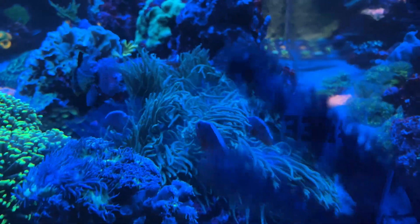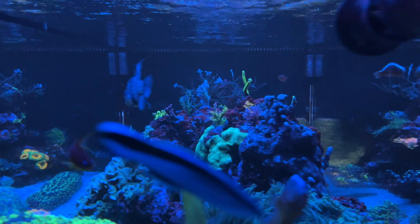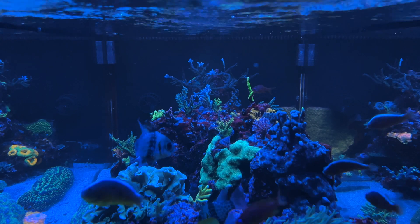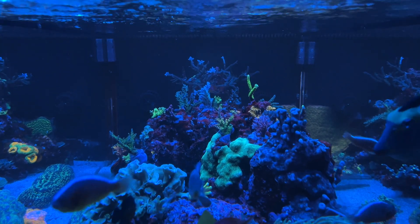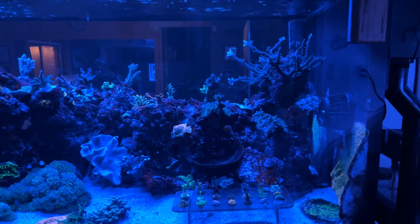The sea bay continues to encroach on these poor little Duncans — I'll show you from the other side in a moment. I just kind of wanted to show you the profile of all the acros. In six months, it should look amazing. Let's look at the reef from the backside.